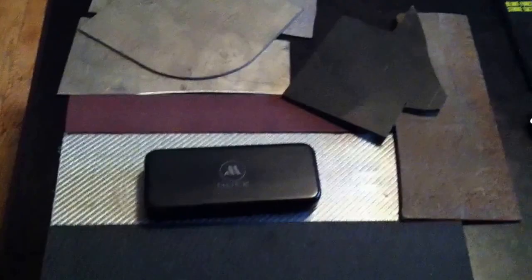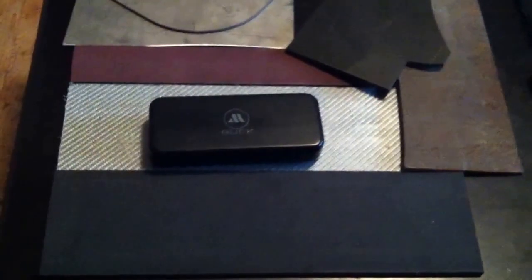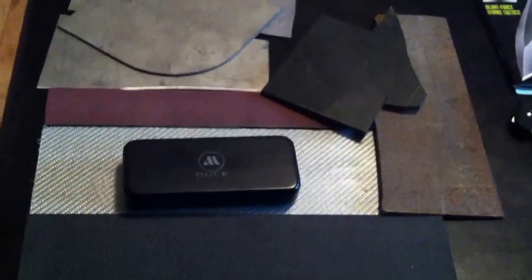Hey peeps, just had some stuff arrive — well, it actually arrived yesterday, but I missed the mailman so I grabbed it from the post office on the way home today.